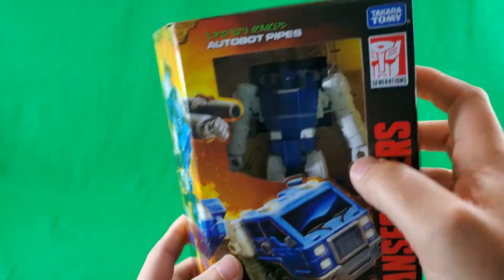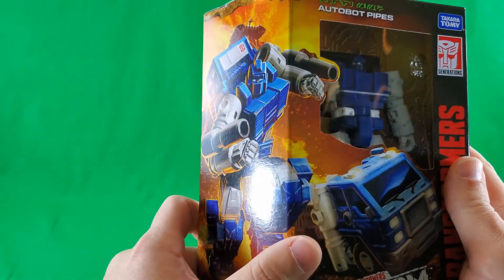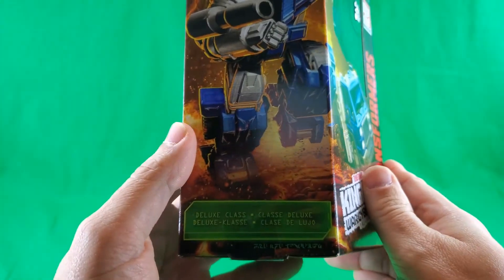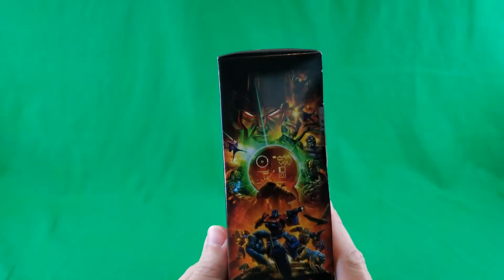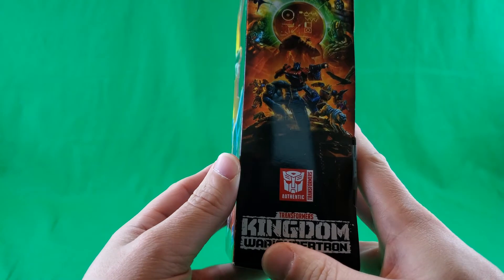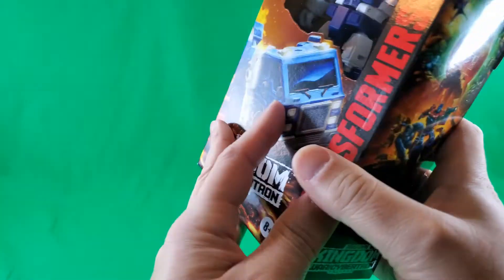There's a window showing off Pipes, and then there's the artwork showing him in his alt mode, which goes across to this side showing him in robot mode. And of course he is deluxe class, and then there's some more Cybertronian. On this side, that lovely Kingdom artwork that we've come to know and love, and which is on its way out the door. Authentic Transformers Kingdom War for Cybertron Trilogy.